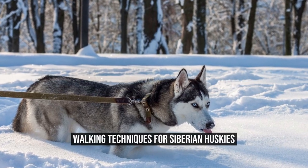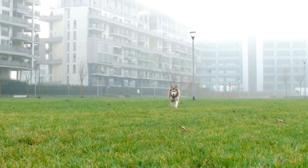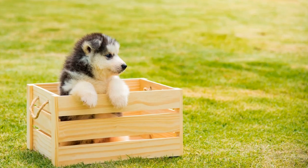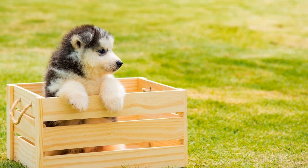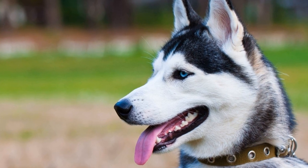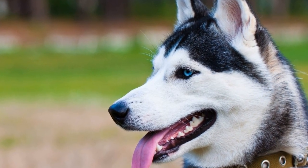Walking Techniques for Siberian Huskies. Siberian Huskies are beautiful and intelligent dogs that are known for their endurance and love for activities, particularly walking. However, walking a Siberian Husky can sometimes be a challenge due to their strength and strong will. In order to have an enjoyable and safe walking experience, it is important to understand and practice proper walking techniques.